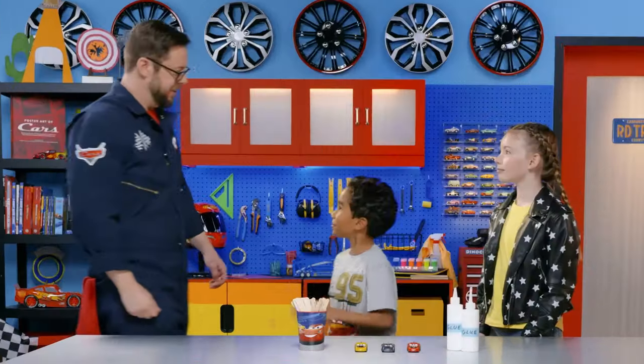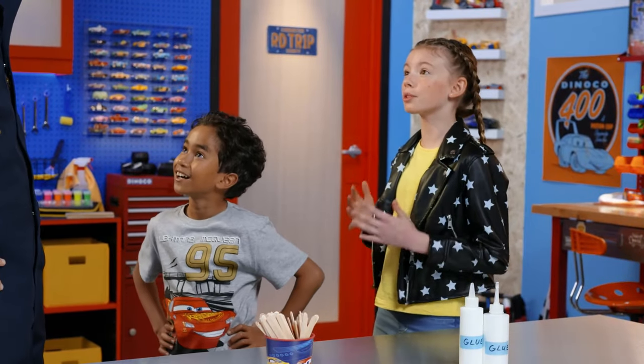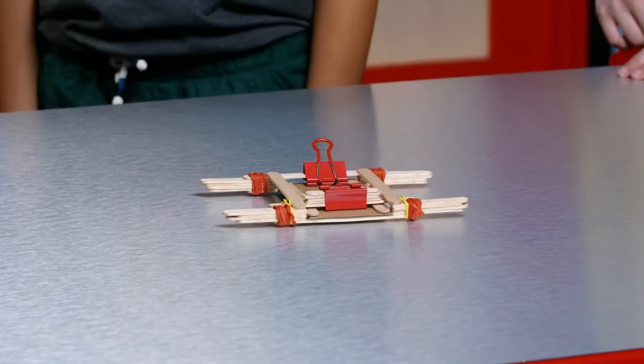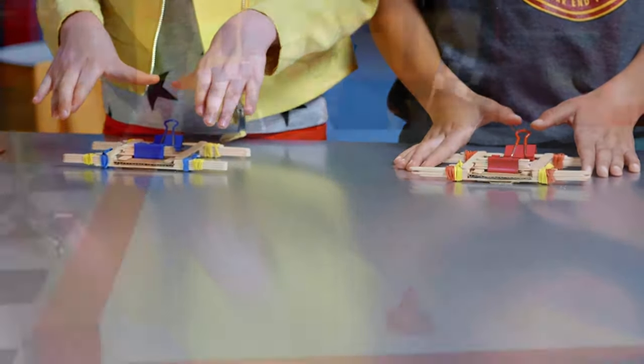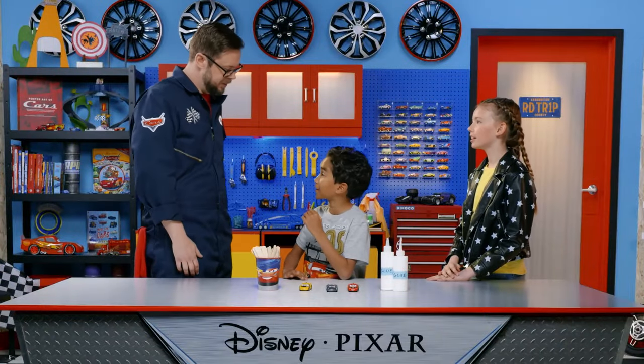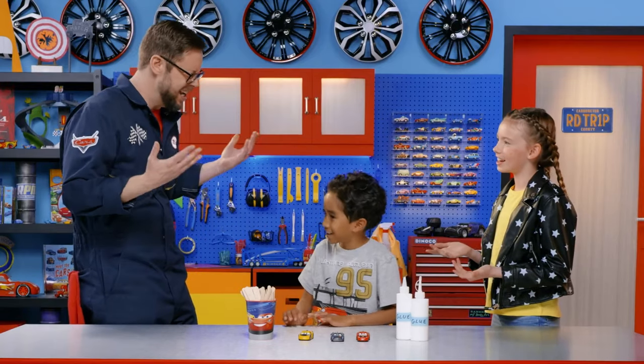Hey guys, what are you up to? Miles! In our video about propelling cars, we had this awesome homemade elastic band mechanism that launched our cars super fast. Oh yeah, my die caster — that was awesome. Well, now we're trying to make one ourselves. You mind helping us out? Are you kidding? Let's DIY this up.